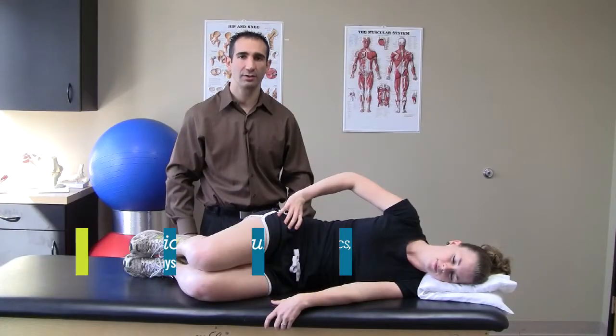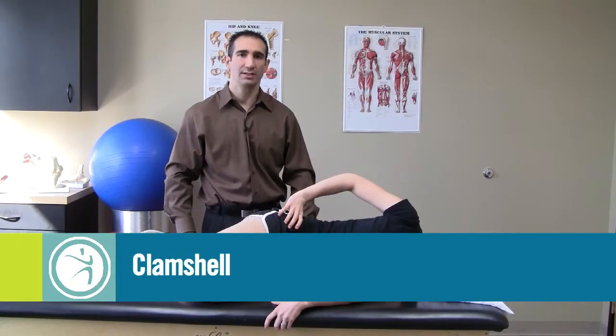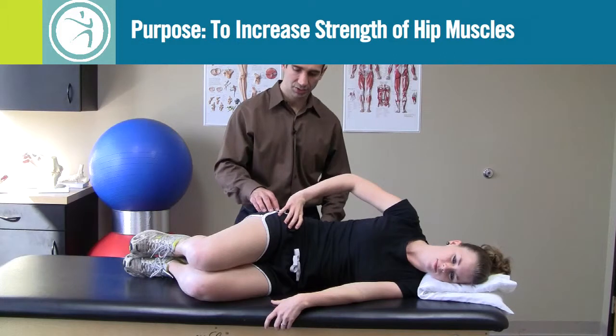This exercise is called the clam shell. The purpose of the clam shell is to increase hip abduction strength.